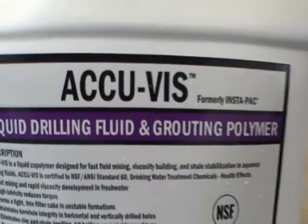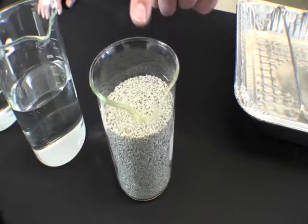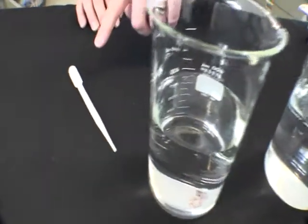For this demonstration we will be using the following items: a granular high swelling sticky clay, two beakers of standard tap water, and 10 cc's of the liquid polymer Setco Acubis.